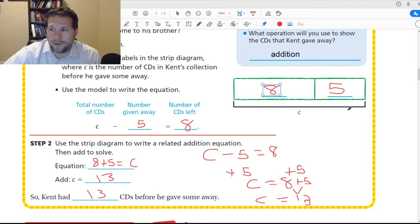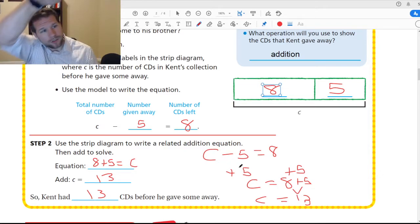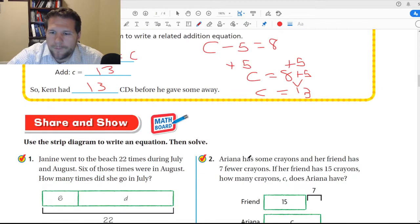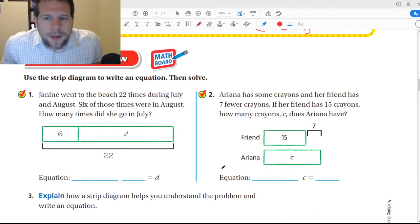You guys can do this either way — you can use a strip diagram, or you can use this zeroing out method, which is basically figuring out the opposite operation and doing it to both sides. So the opposite of minus five is plus five, so you plus five over here and plus five over here, and basically you try to make it so zero is zeroed out.